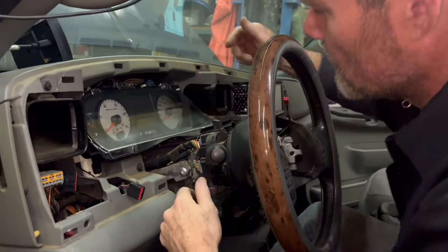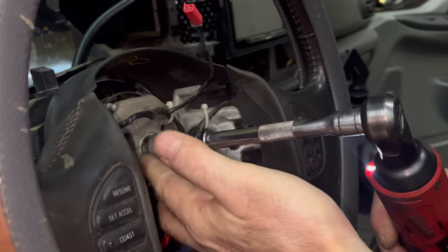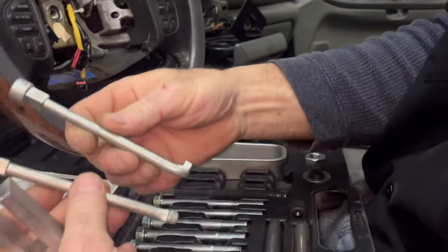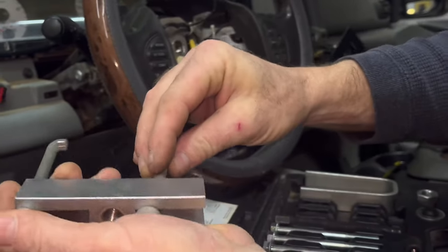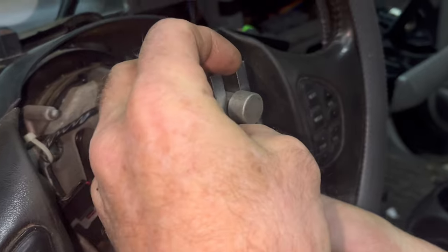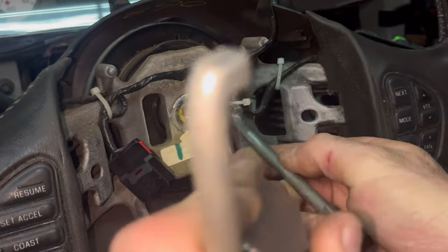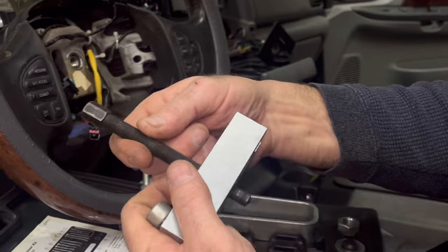Now you can pull this out — look at all that room we have now. We can see what the heck we're doing. GC50 — I'm gonna just hold it with my knees and see how tight it is; it's not very tight. Now we'll pull the nut out and get the steering wheel puller. There's no threads on here. This kit right here has got the little hooks with the square drive. We put the hooks going in like that and then on the outside.